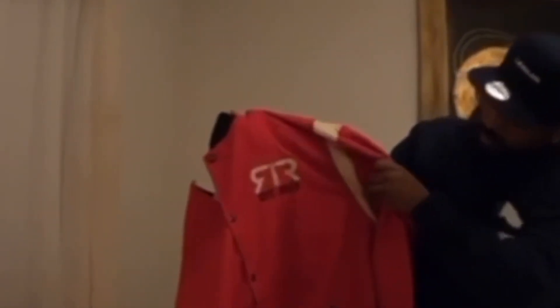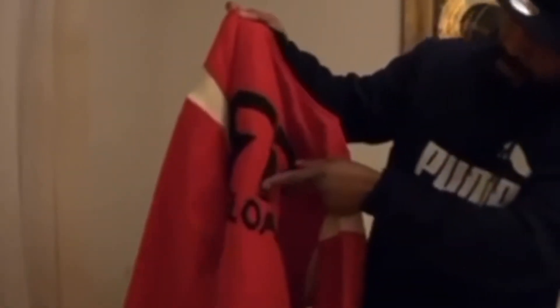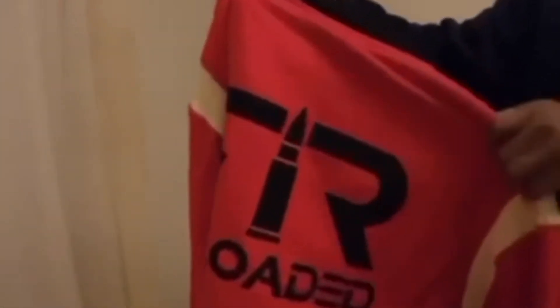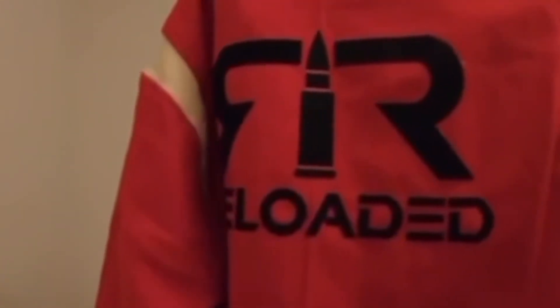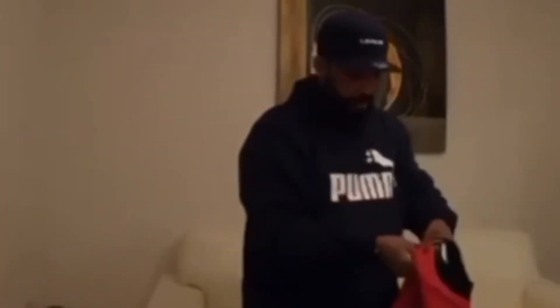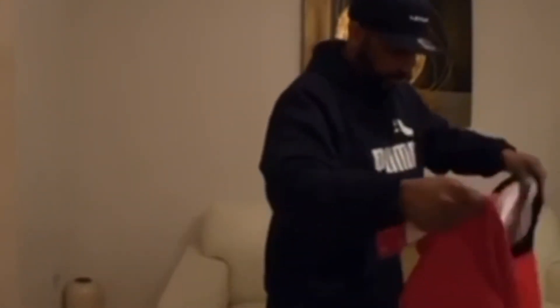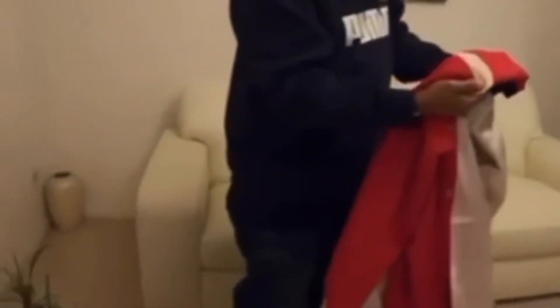Here's the logo right here — 'Reload.' Y'all know what that is; if you don't, you've been hiding under a rock. It feels like good material. Look at the inside — that's nice, red and black, looks like it's cream-lined.